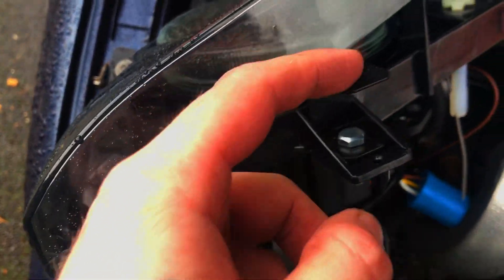I also have to mention, if you're going to do E-codes, you need these brackets. There's this U-shaped one that goes on the outer lower, and then there's this S-shaped one that goes on the inner lower.